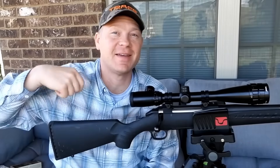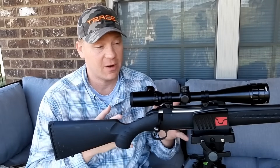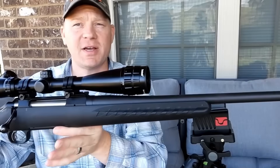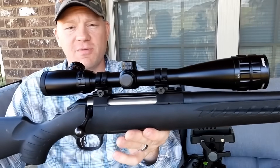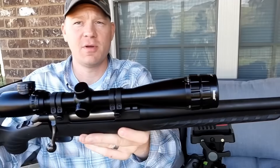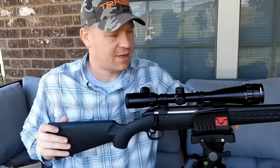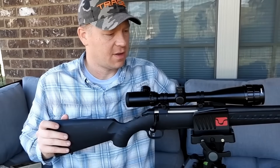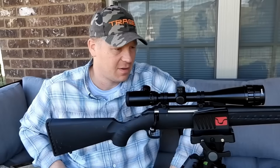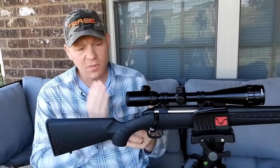Hey everybody, this is about to be a really fun video. I've got my Ruger American in 30-06 — let me show you the whole setup. Pretty plain jane, basic budget-friendly hunting rifle. On top I've got a real affordable Bushnell Banner scope with 16x zoom.